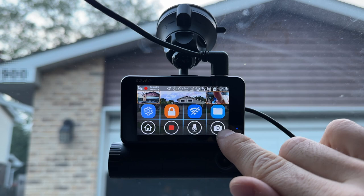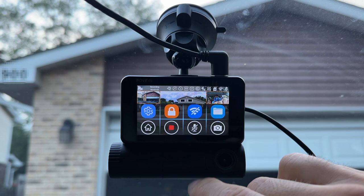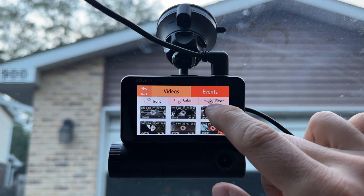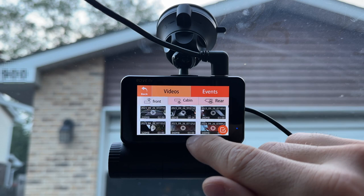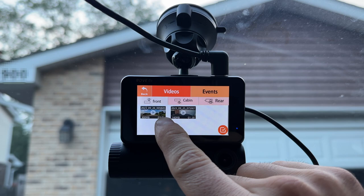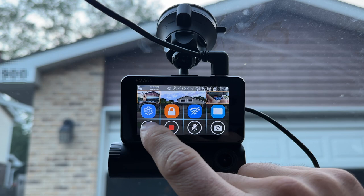Tapping the screen reveals more options. We can switch the camera view, stop recording, go back home, or mute audio so it's not recording sound. We can also go to the folder and see previously recorded files — front, cabin and rear. There are also event files: if there is a bump or an accident, depending on your G sensor settings, those get saved and are never erased until you manually delete them.